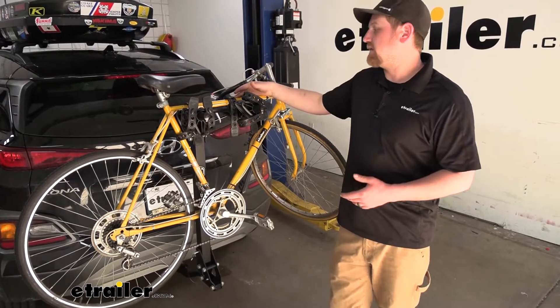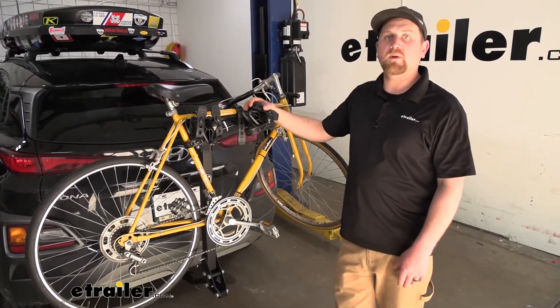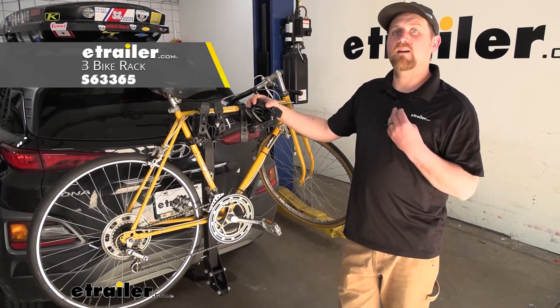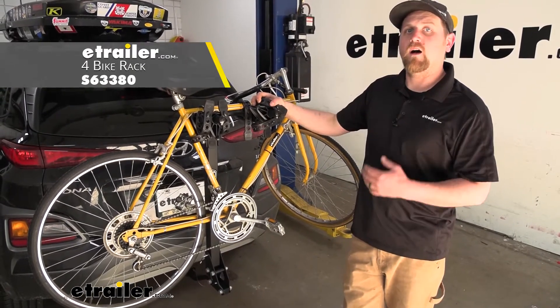The rack we're looking at today can hold up to a total of two bikes, but if you need to carry more, there's a three bike version as well as a four bike version also available.